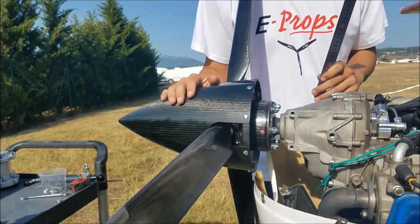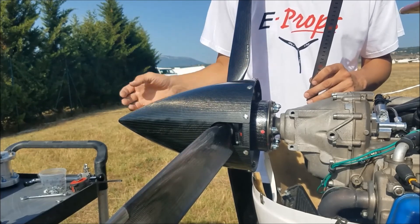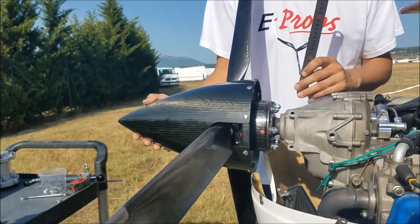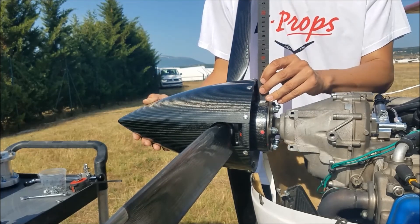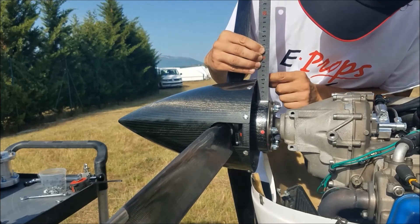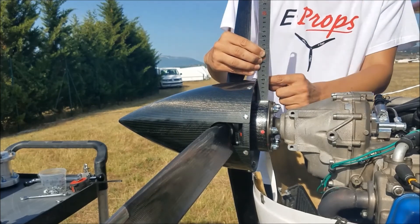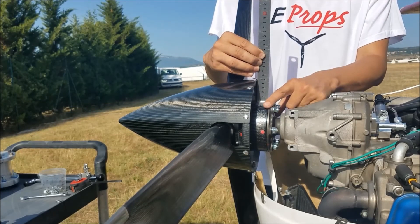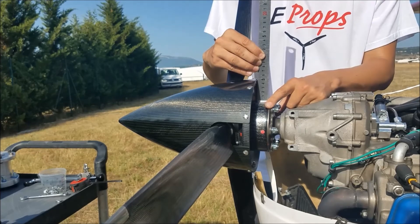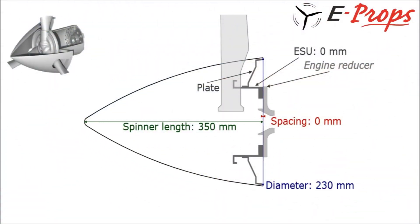For the diameter of a spinner already mounted, it is a little more difficult. The best way is to remove the spinner and take the measurement directly on the spinner. If you don't want to disassemble the spinner, you can measure the distance between the spacer and the spinner — here, 52.5 millimeters. Knowing that the spacer has a diameter of 125 millimeters, that gives you a spinner with a diameter of 230 millimeters.